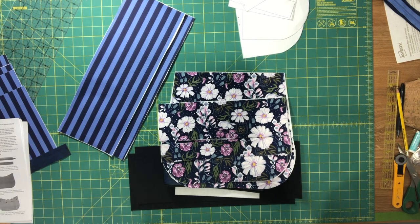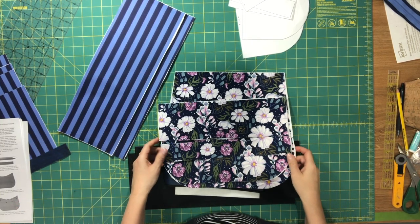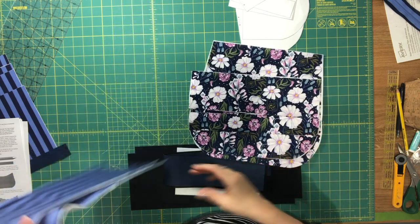Hi everyone, I'm Celine from Blue Calla Patterns and welcome to video two for the Delphinium Hobo Bag. I just want to recap where we left off in the first video.